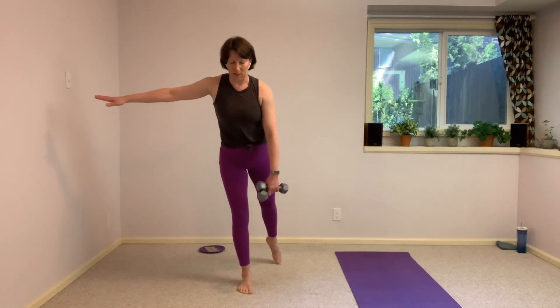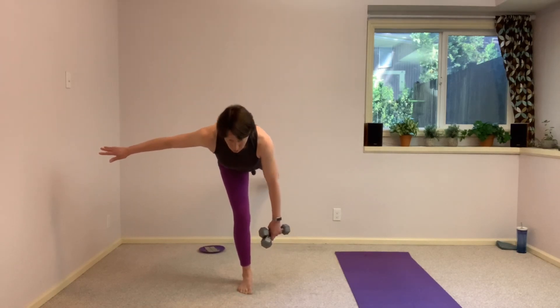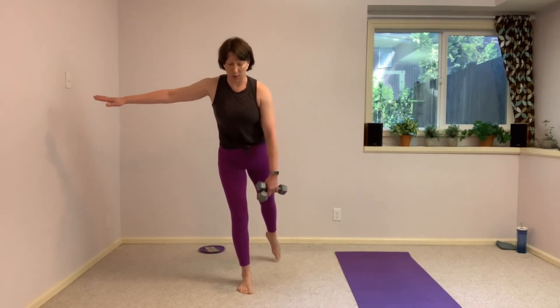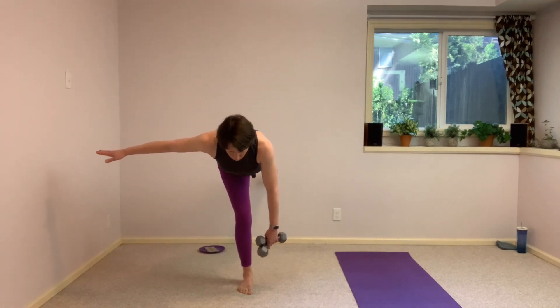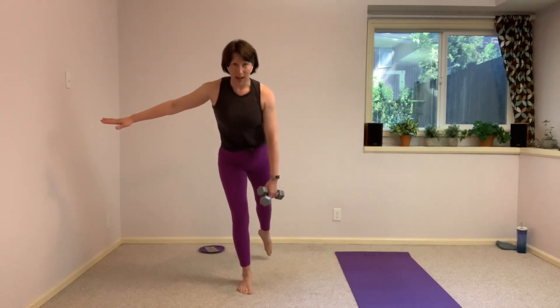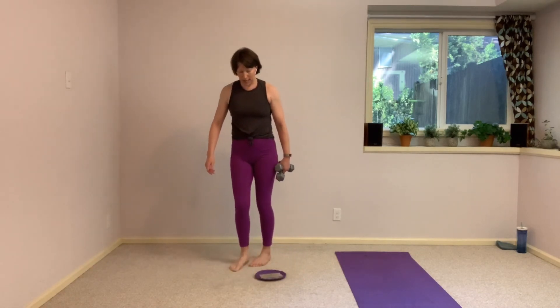15 seconds here, that's all you have to give me. We have time for just one more, taking it nice and slow. Find that control — we're working for endurance. And up. Beautiful. Hang on to those weights, let's grab our glider.